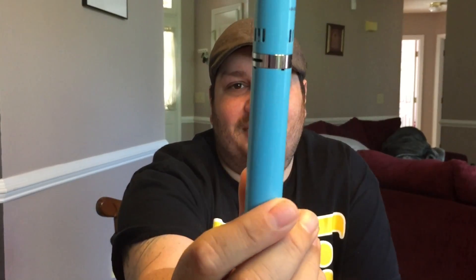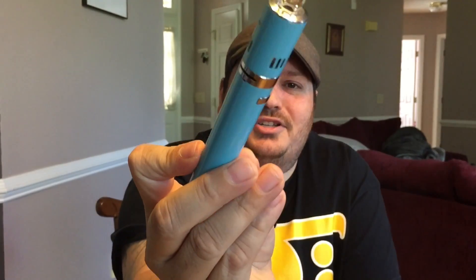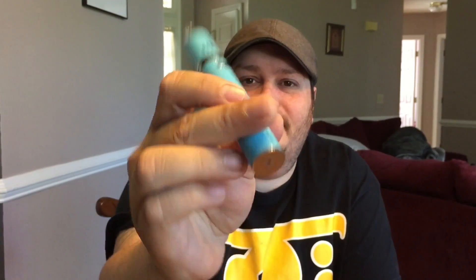Look at that. That's just pretty, isn't it? Just look at it. It's a pretty little device.